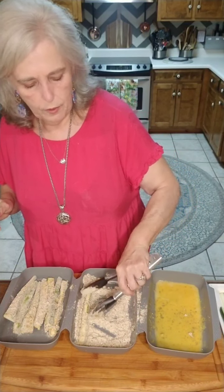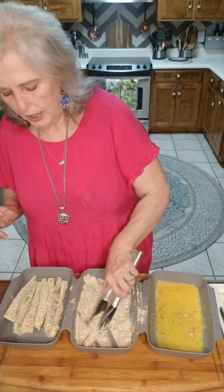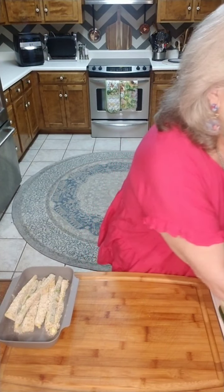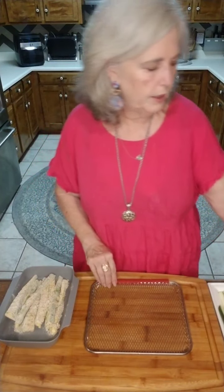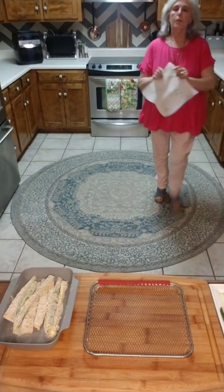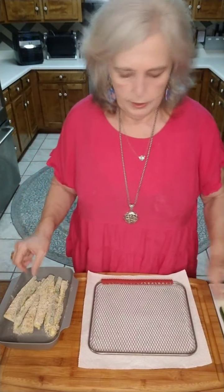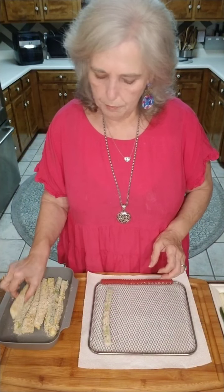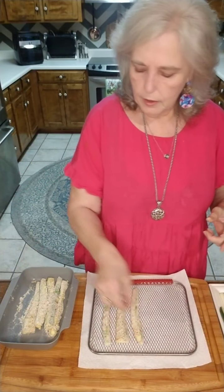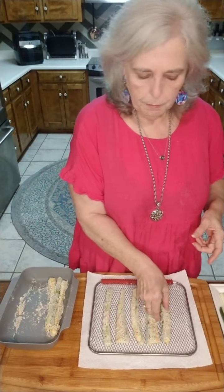I'm going to go ahead and put these on the trays and show you how we're going to cook them. I'll put down something so we don't have crumbs on the butcher block — then I can come over and show you the finished product. We're going to place them on the trays. You can take your oil spritzer and spritz your trays a little bit, and even spritz the zucchini fries a little bit to make them a little crispier.